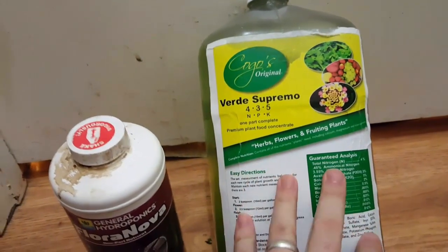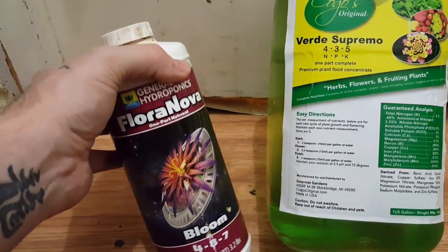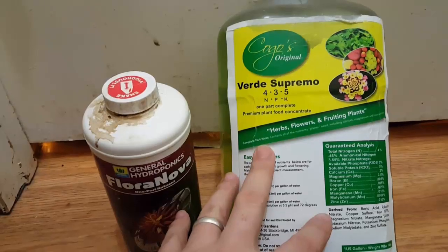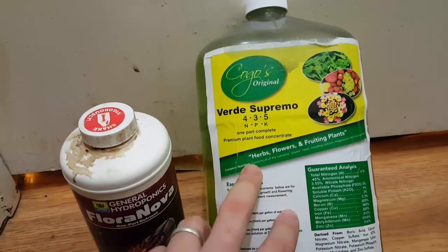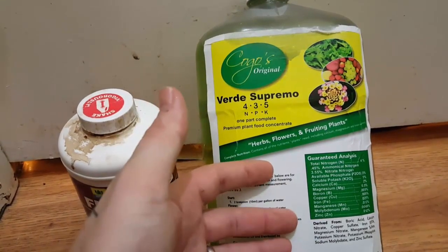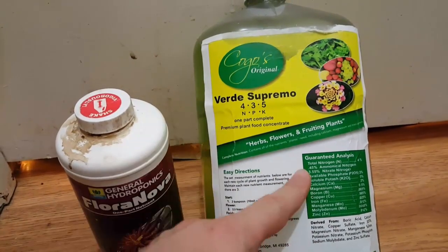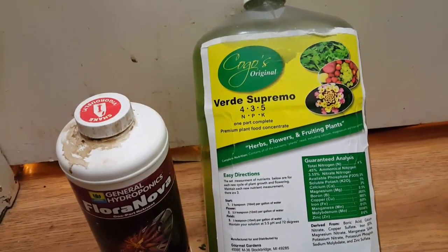Hey guys, today is October 28th. I'm going to be doing a nutrient line change — a totally different nutrient line for the reservoir. I'll still be using the Flora Nova for hand watering inside the tent. This video is going to show you why I'm making the change and how I'm doing the measurements for my reservoir, so you have something to reference. I might also write it down on the Grow Journal at 420 Magazine — measurements per gallon and per five gallons of water.